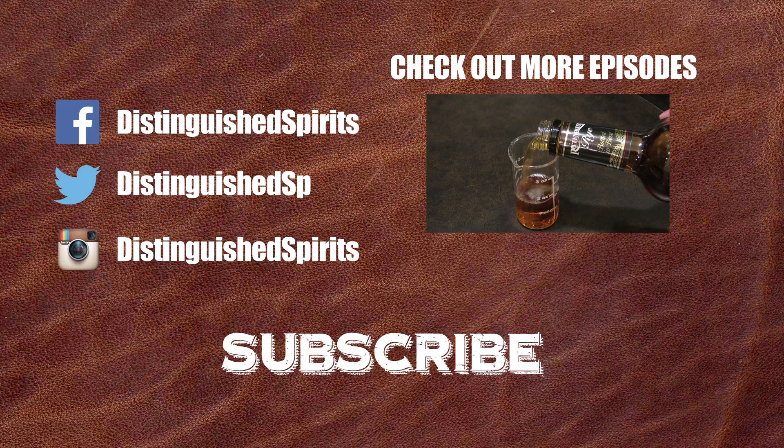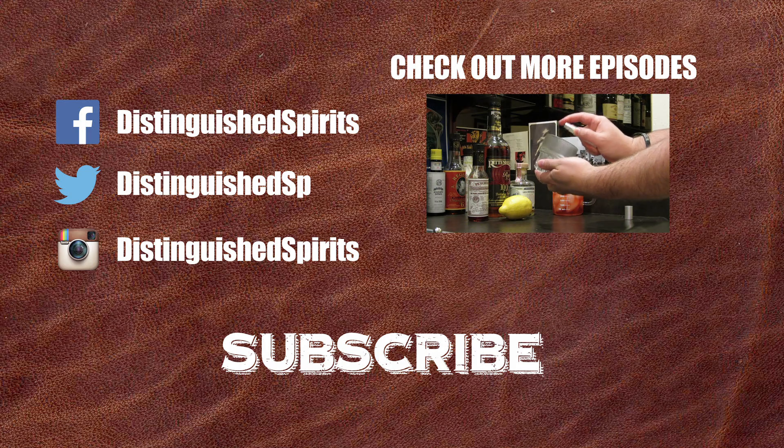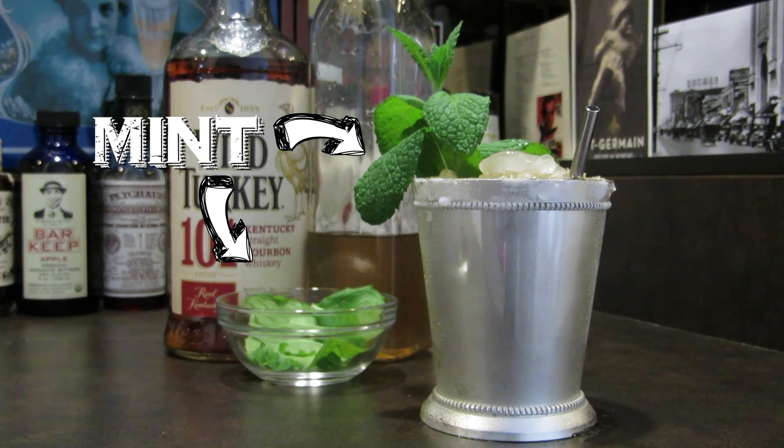Click here for more videos. Be sure to subscribe, and don't forget to check us out on Facebook, Twitter, and Instagram. Special thanks goes out to my buddy Tim from This LA Life, who provided the mint in this episode. Check out his channel below.